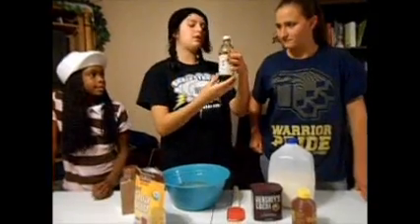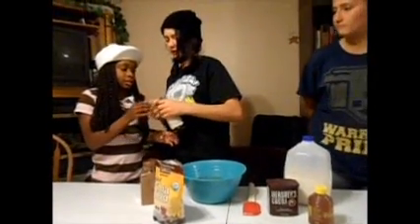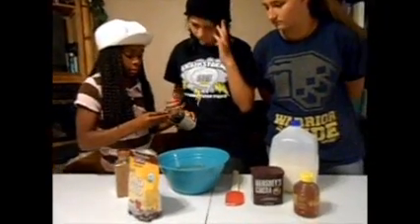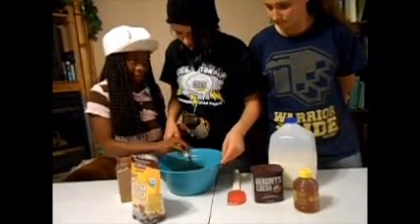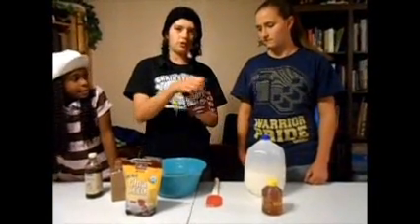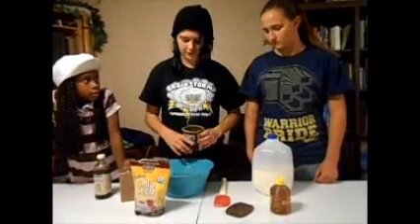You also need vanilla extract. Pour it in the lid and do two of those — one, two. You will also need, optionally, Hershey's cocoa powder for some chocolatey flavor.